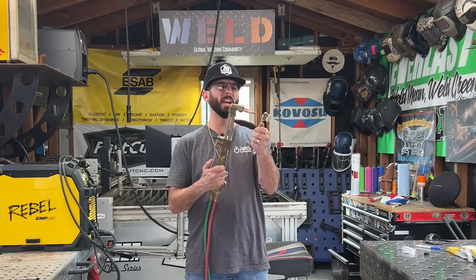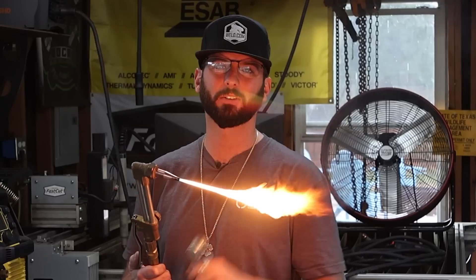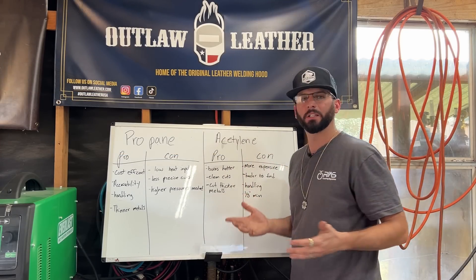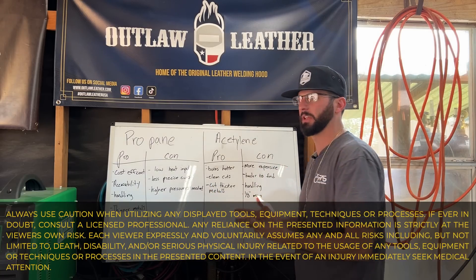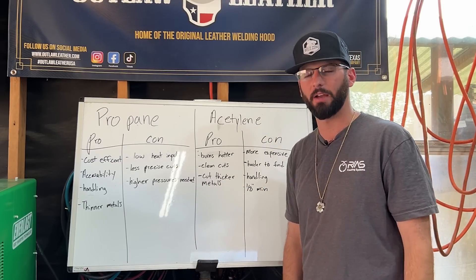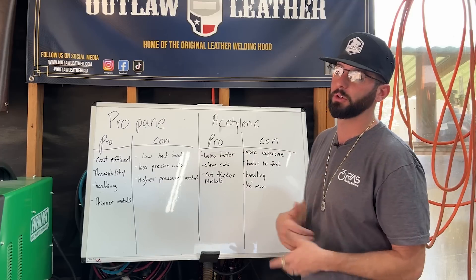Welcome to the YouTube family. Today we're doing a little bit of torch cutting — not only are we going to use acetylene, we're also going to try our hand at some propane too. I put together a little pro and con list covering the differences between propane and acetylene. I've actually never used acetylene in my home shop until today — I got us the bottle so we could do this video.